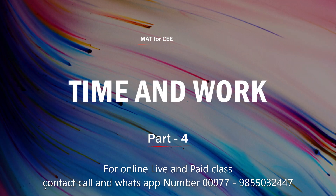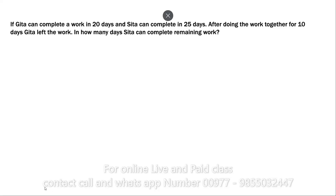We are going to show more about Mr. Rathapayan, the afternoon channel Net Education. We'll go through each question with a trick — how can you solve the problem in the very least time. Here is the first problem: if Gita can complete a work in 20 days...